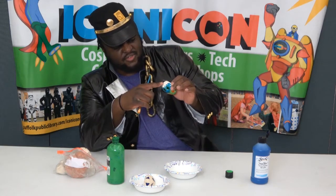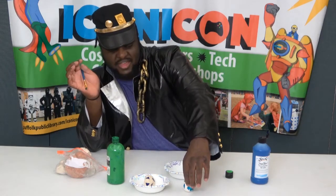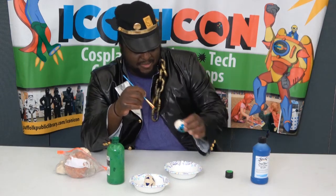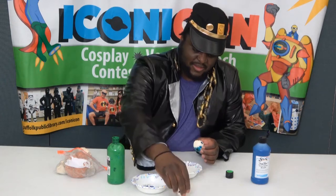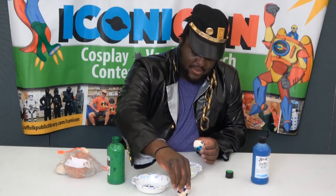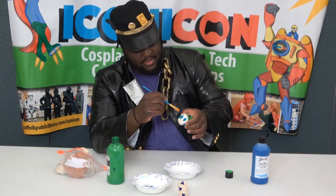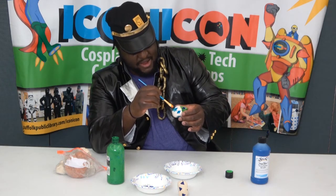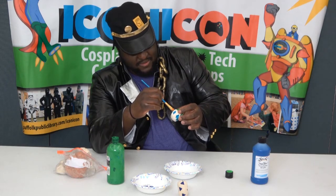Another thing to remember when you're molding your egg — try and leave the bottom of it somewhat flat so that it can stand up, because otherwise it's going to wobble and fall over. If you press the bottom a bit while you're molding it, your egg will be able to stand up. It will also help when you're painting it, so I'm not going to paint the very bottom of it.